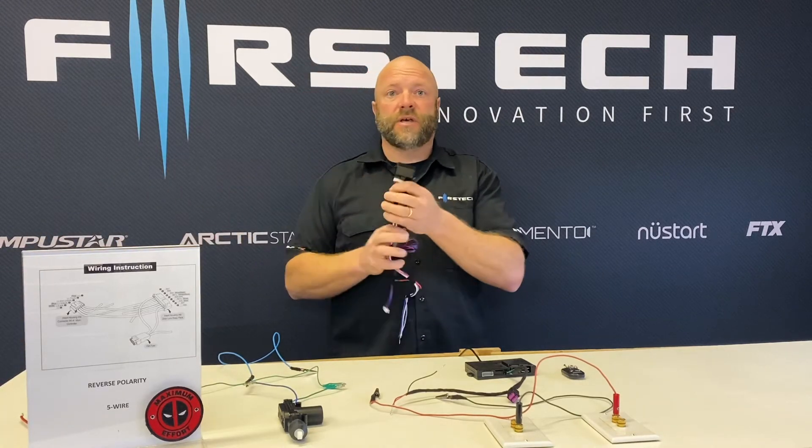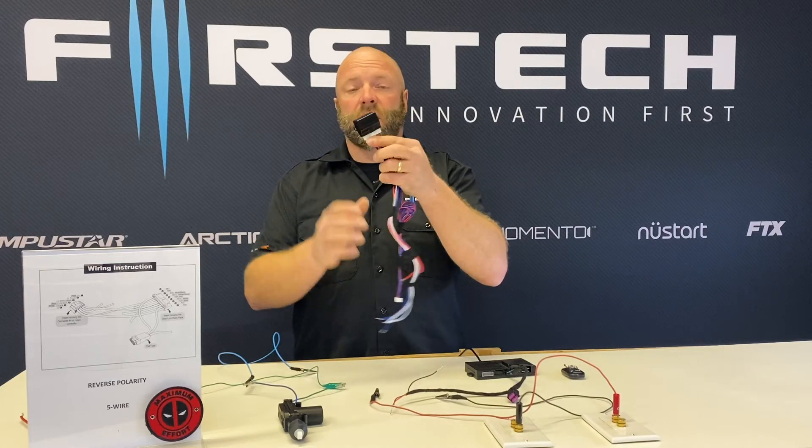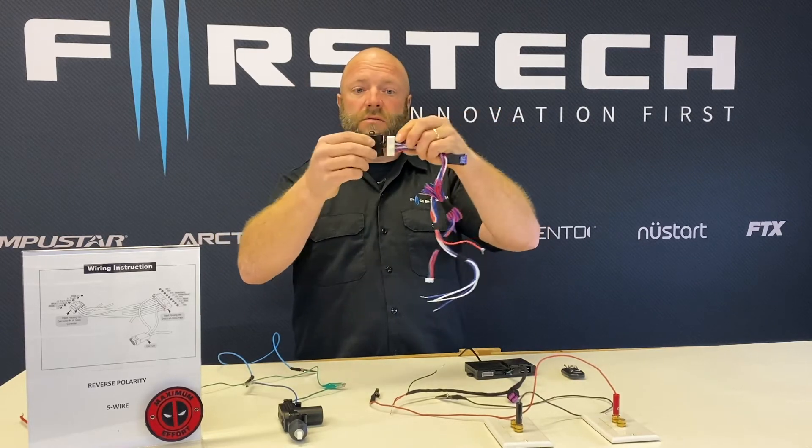The FT-DM700 is a relay pack that we built. It contains two high current relays and is very simple to use. It just unplugs — the relays are in the box, the magic box here.